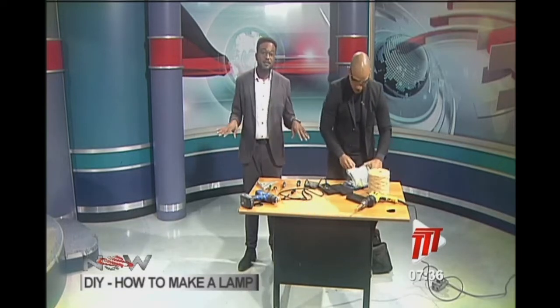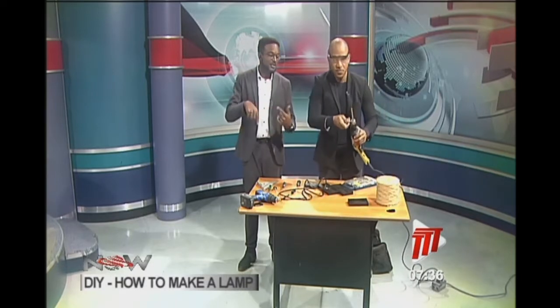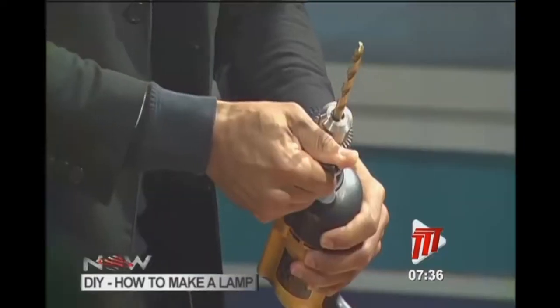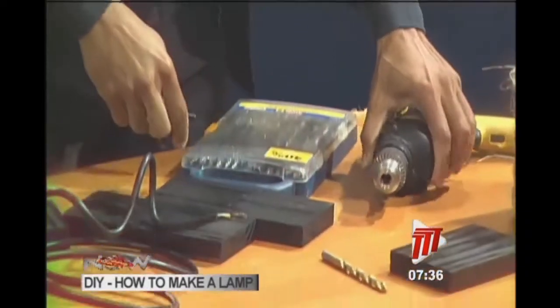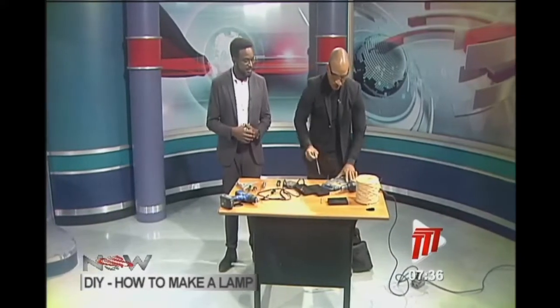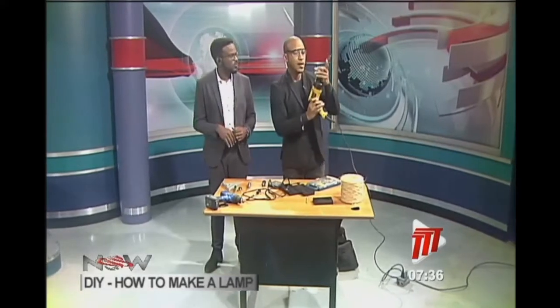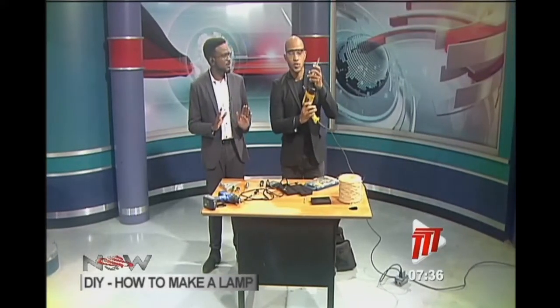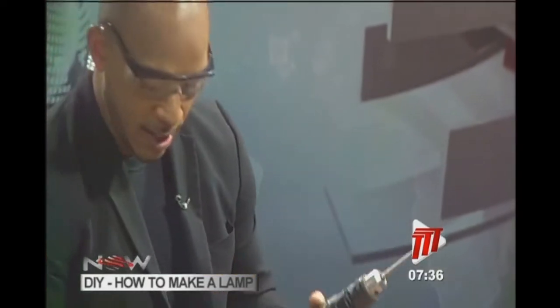Sometimes it takes those moments for you to really understand the process. This is what you call a spade bit, and this one is three-quarters of an inch wide. I'm just going to tighten that. The problem is that the hole is the right diameter but the socket is too thick.